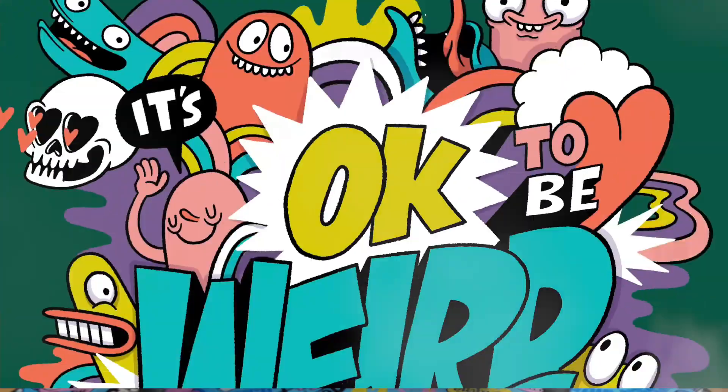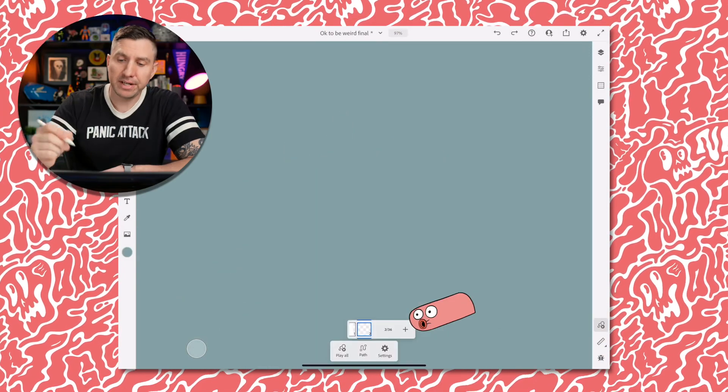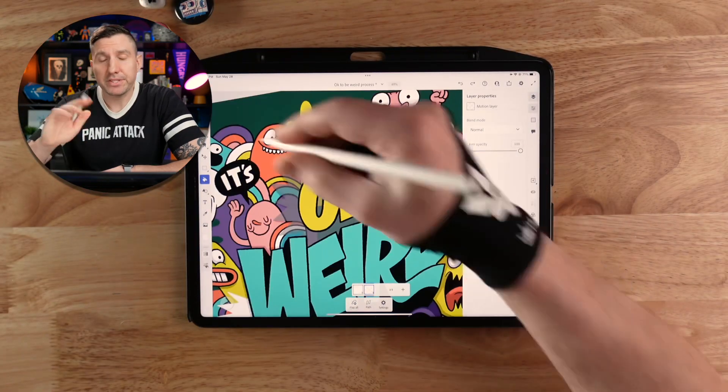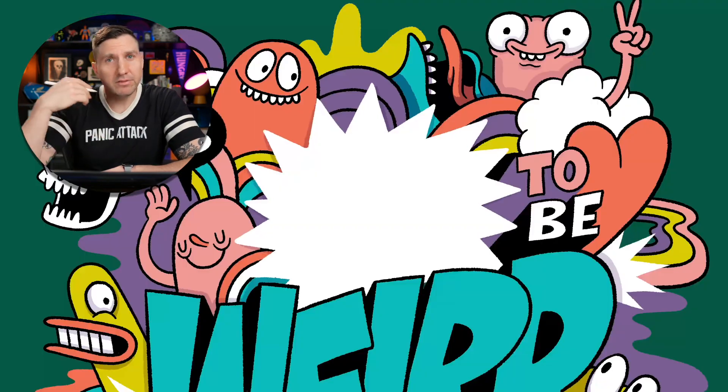I'm going to start simple by using some frame-by-frame animation to make this little burst wiggle. I'll tap on the motion button, add a frame, and then turn on onion skin so we can see the previous frame, and then all I'm going to do is trace this on two different frames. This will give us a three-frame loop that will add a little vibration and energy to the composition.